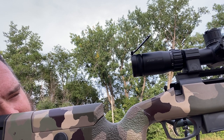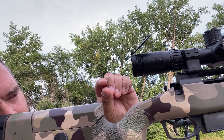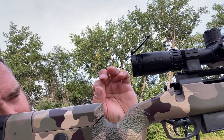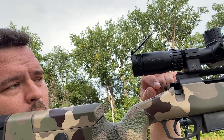I got this bore pointed at a target at 100 yards. I got an equal amount of rifling — the shiny rifling — all around, centered around the open bore circle that I'm looking at. I can see the center of the target is marked with the black square, and I got that perfectly centered on the bore.